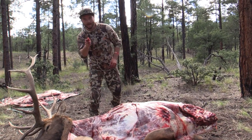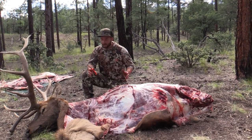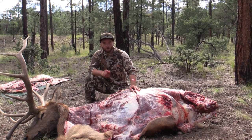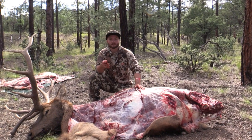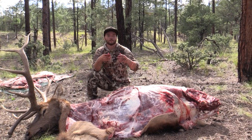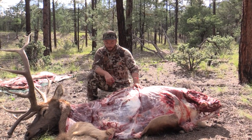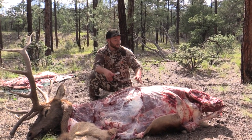Alright guys, welcome back. We just got this archery bull back here in the hills of New Mexico. Wanted to make a quick video because a lot of you asked how do we take care of the meat, how do you get the meat out from where you're hunting to home, and the first part of doing that is cutting it up out here.